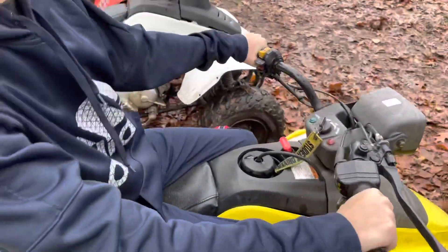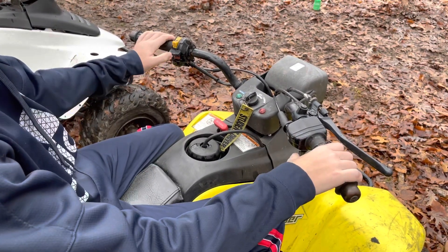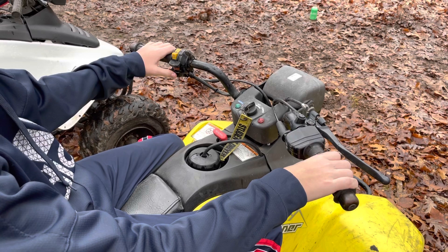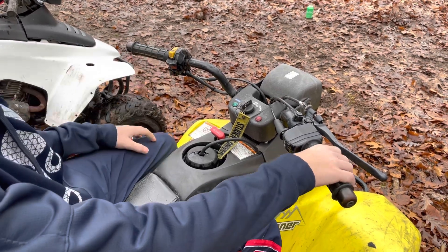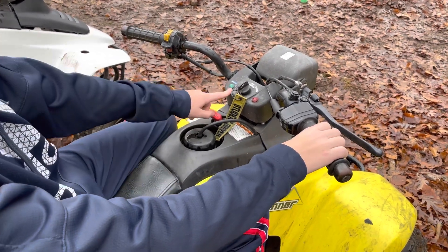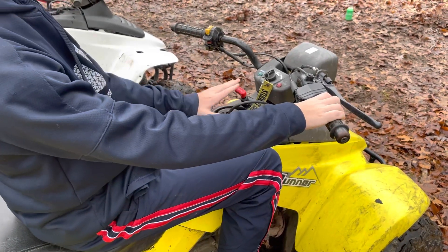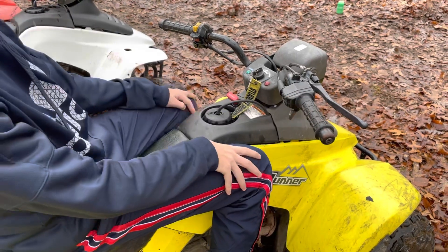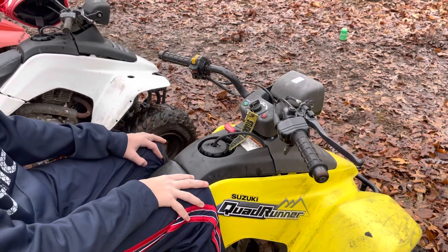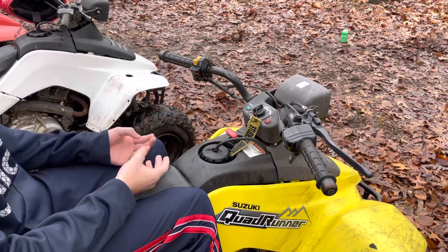Chris is going to show you how to start these things. First, turn the key to 'on' and it'll give you the neutral light. Make sure the engine stop switch is on 'run,' then you use the choke, press the start button, give it a little throttle, and it starts right away. If you need to put it in reverse, make sure it's in neutral first, then pull the reverse lever back and you go in reverse. Sometimes when you're in a higher gear and you stop or stall, you may need to rock the quad a little to get it into neutral.